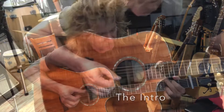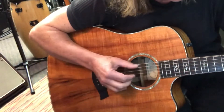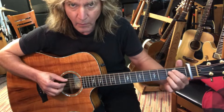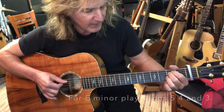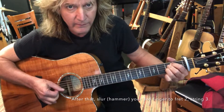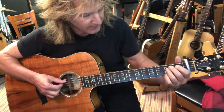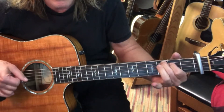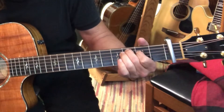E minor. So here's your intro: together, and then string two. Strings five, four, and three together. I'm going to place my third finger down on the third string, second fret, and then the open second string. Then when you get to C, I'm only doing the bottom part of C, but I'm adding a little grace note hammer-on — just like that.